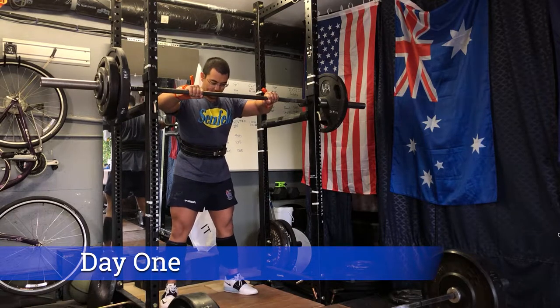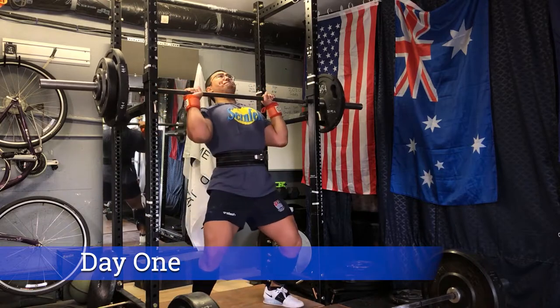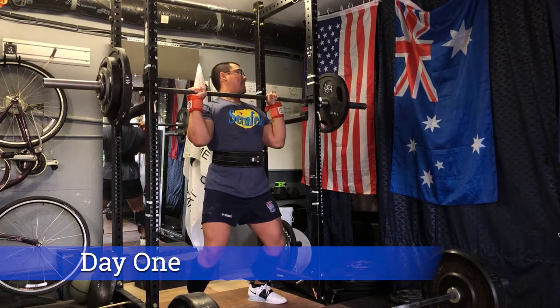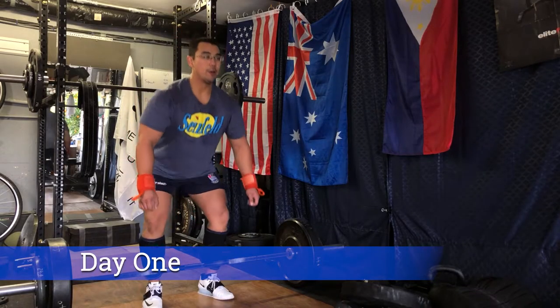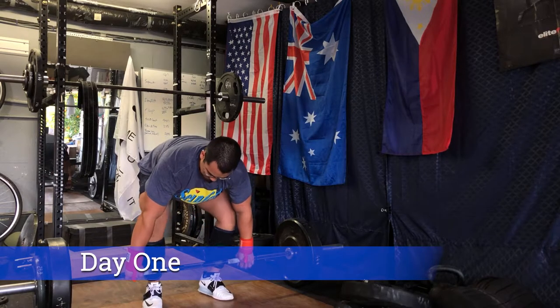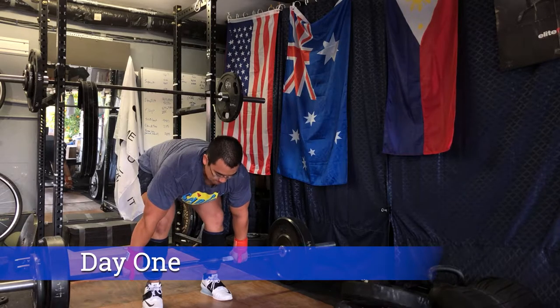Here we have our top single for the overhead press at 200 pounds — 15 pounds shy of my current one rep max. That goes up quite smoothly, no blacking out, which is a good thing. Then we start off the superset here with some Pendley rows at 185 pounds.